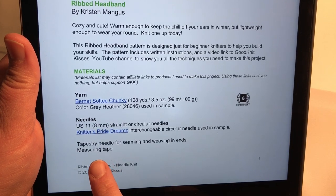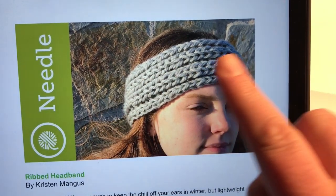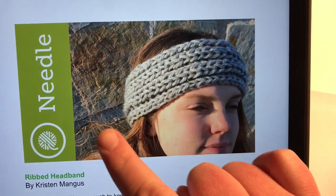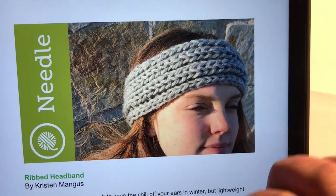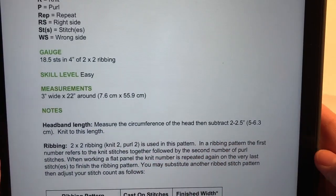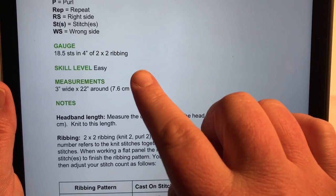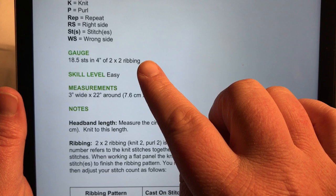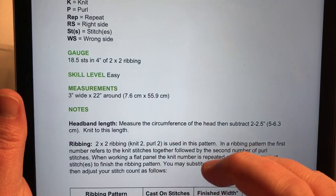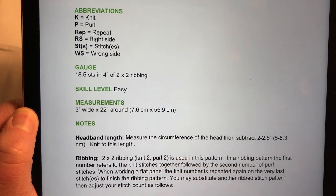A measuring tape is especially needed because you're going to measure around your head — measuring all the way around covering the ears. On my head I measured 24 inches all the way around, then subtracted two inches to get the knit length I'm going to work to. The finished measurement is about three inches wide by 22 inches around.